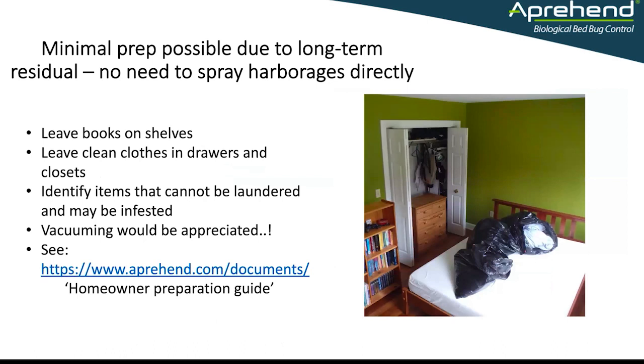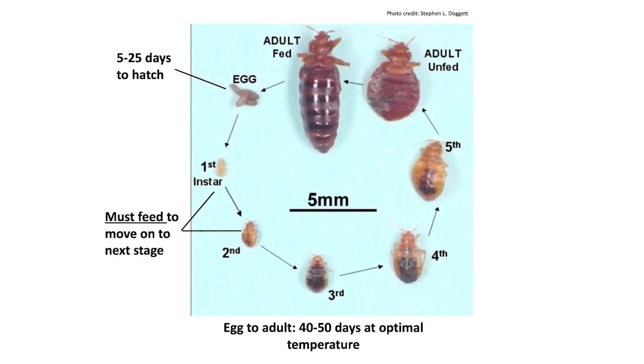The reason that minimal prep is possible is due to the existence of long-term residual pesticides, and Apprehend is one of these. Even if there are bed bugs hiding in books on the bookshelves or inside the drawers in the closets, if we put a residual barrier around those items, any bed bugs inside have to cross that barrier when they go for their all-important blood meal. Using our knowledge of bed bug biology from the life cycle, we know it has to take a blood meal between each of its life stages. We put Apprehend barriers between the bed bugs and the blood meal so we can be sure they come into contact with our application — without having to chase them and find every single nook, cranny, and hiding place.